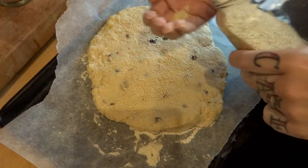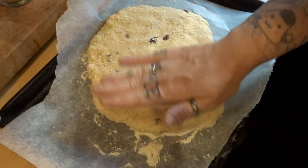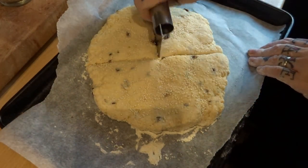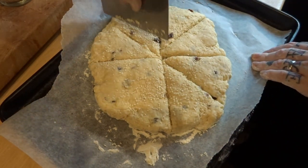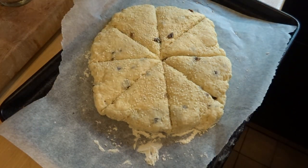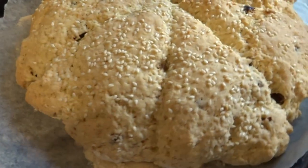I've put some more sesame seeds on top because why not — I like sesames. And it's literally as simple as that. I'm scoring it beforehand to make it a bit easier to cook, just so the middle bit is cooked and it's easier to cut afterwards. You can eat it hot out of the oven, or do the cutter thing and make individual ones, but I'm all for making it as quick as possible.